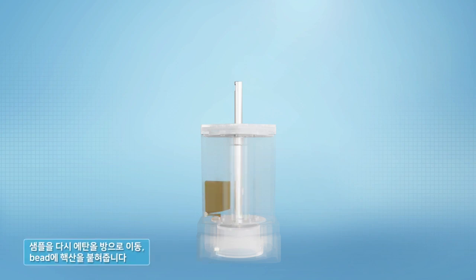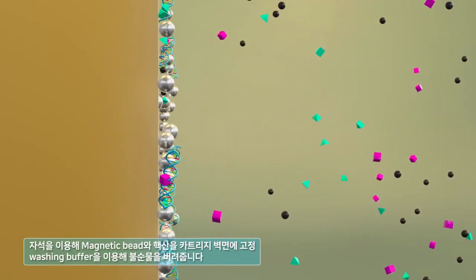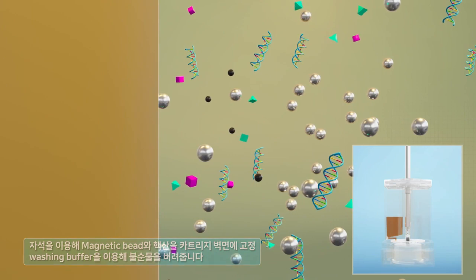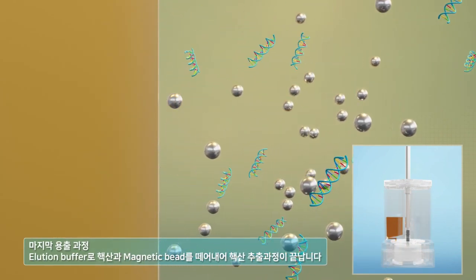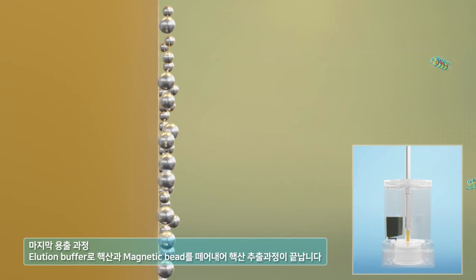Move the sample back to the ethanol chamber with magnetic beads and attach the nucleic acid to the beads. Fix the magnetic bead and nucleic acid to the cartridge wall using a magnet and discard impurities with washing buffer. Repeat this washing process once more to leave pure nucleic acid. Complete the nucleic acid extraction process by removing the magnetic bead from the nucleic acid with elution buffer through final elution.